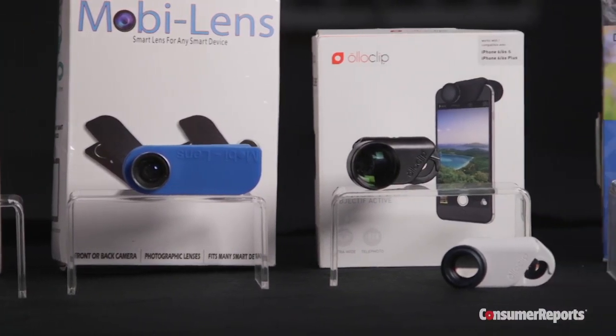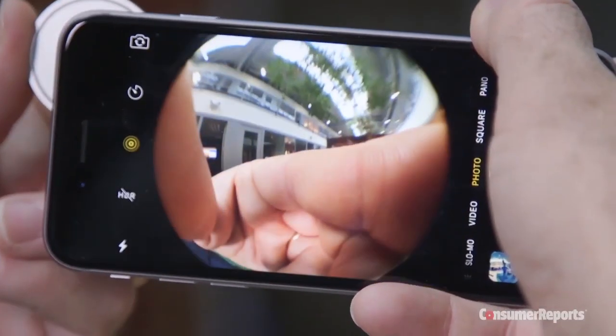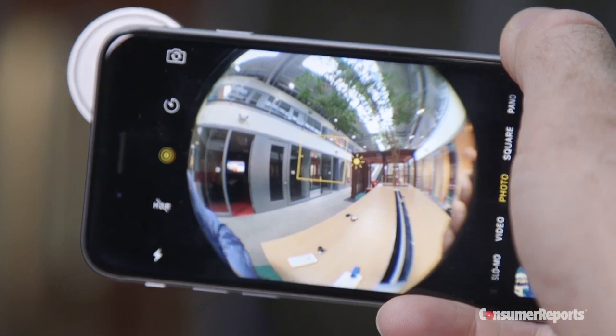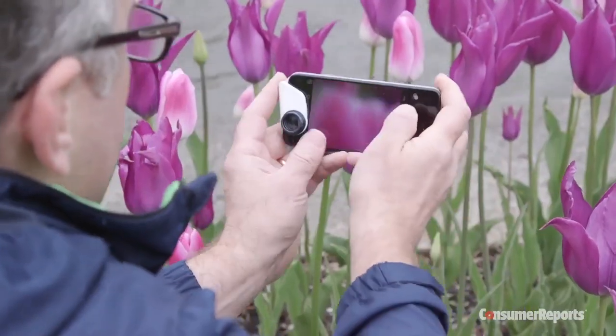Still, don't expect perfect results from these lenses. You won't get professional features like high clarity on the edges of the fisheye lens photos, or image stabilization which compensates for your hand's slight movements.